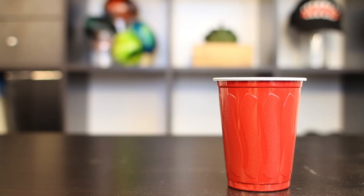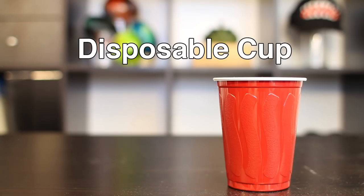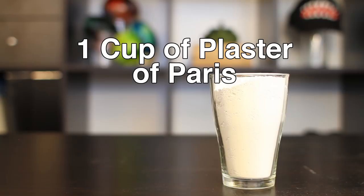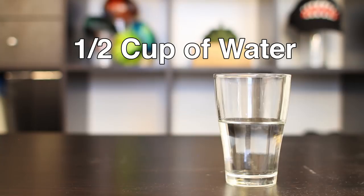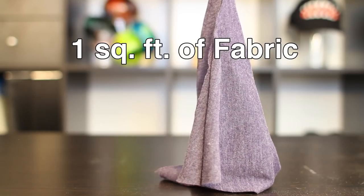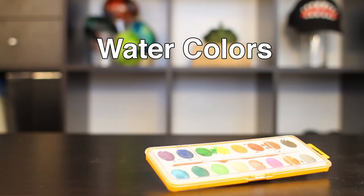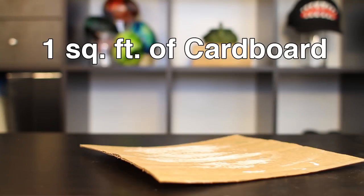The items that you'll need for today's project include a disposable mixing cup, a small mixing spoon, one cup of plaster, half a cup of water, about a square foot of burlap or fabric, crayons, watercolors, and a square foot of cardboard.